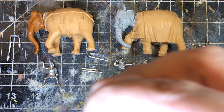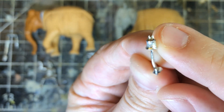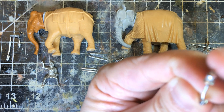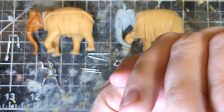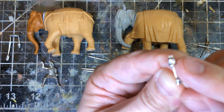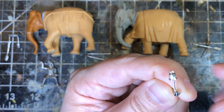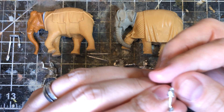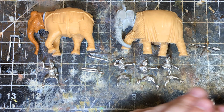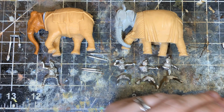The bell attaches by wrapping it around the tail. This is the part that connects to the tail — you can see there's a little notch, kind of like the knock of an arrow. You just take it, pop it on there, and glue it — all set. That's a really neat little feature.